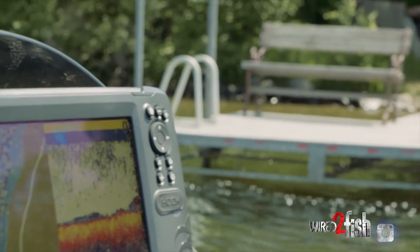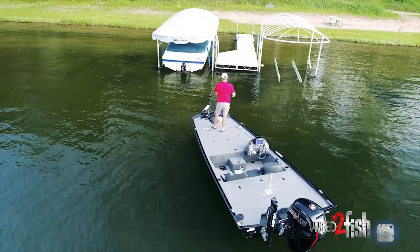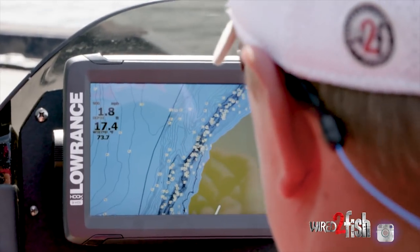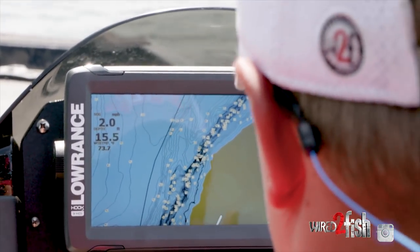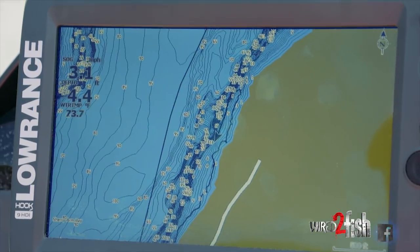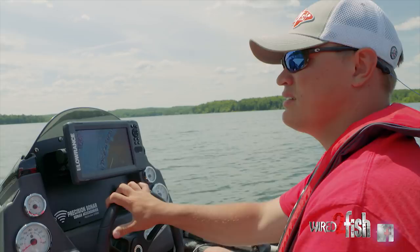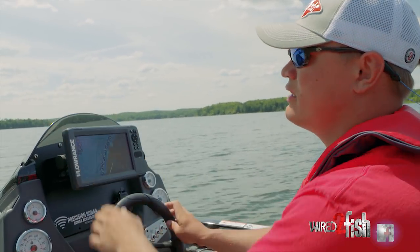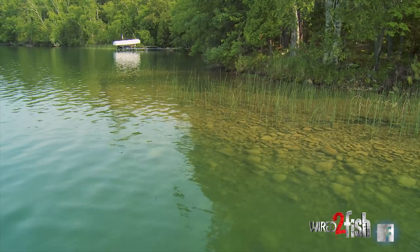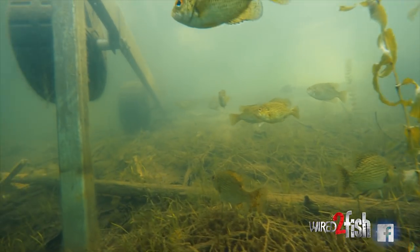When I'm out here looking for docks to fish, what I like to do before even making my first cast is cruise the shoreline, check out some docks, and then look at my map. The most productive docks tend to have deep water access — these contour lines coming off the break are really close together, so you've got good deep water access. I'll also look for any vegetation near those good docks that might hold more fish than a random sand-filled dock.